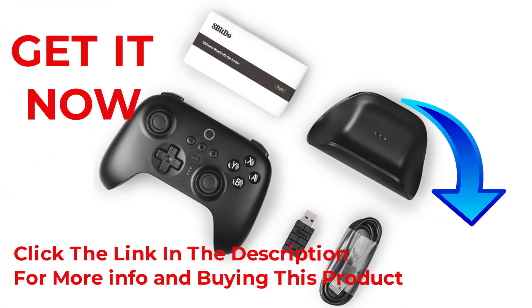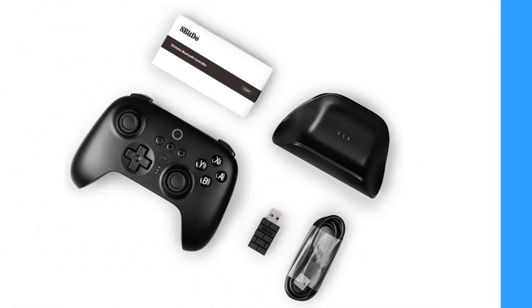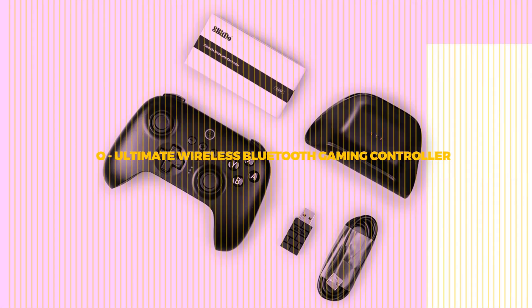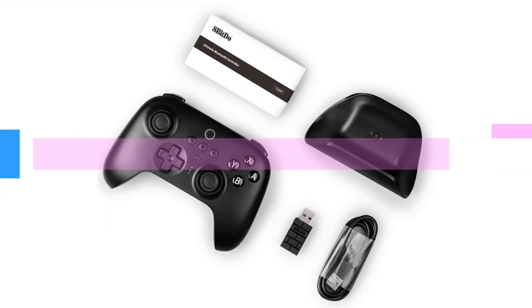Hello friends, welcome to our channel Elevate Buying. It's presented by the new 8-BitDo Ultimate Wireless Bluetooth Gaming Controller. The 8-BitDo Ultimate Bluetooth Controller is one of the high-performing game controllers in the market right now.